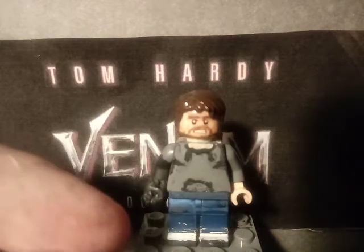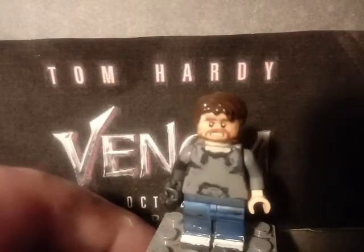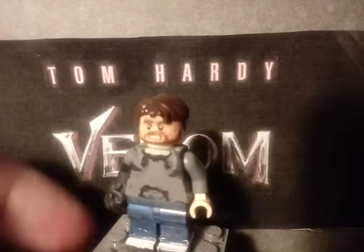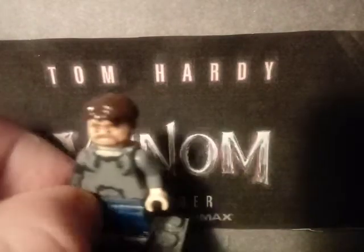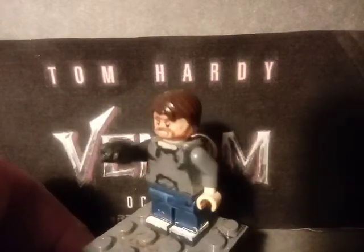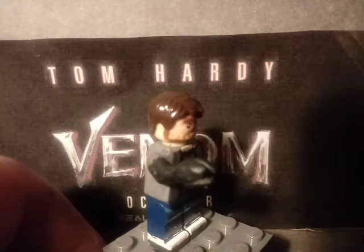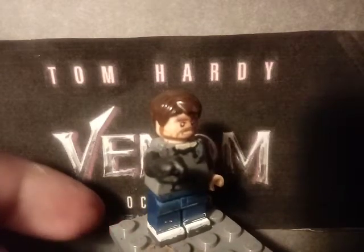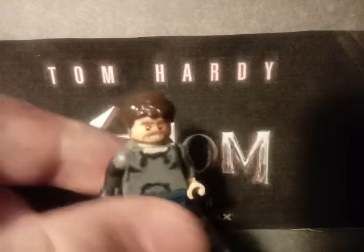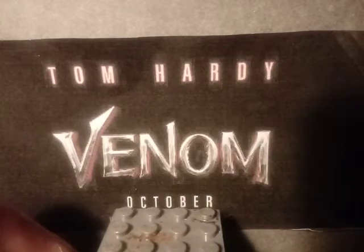His arm right here — I also painted his shoes. The unique thing about him is the little symbiote arm that he has right here. I just sculpted it using green stuff, then painted it all black to make it look accurate to the symbiote. That's pretty much it for Eddie Brock. Now let's move on to our next figure, which is not a LEGO figure, but I'll explain that.